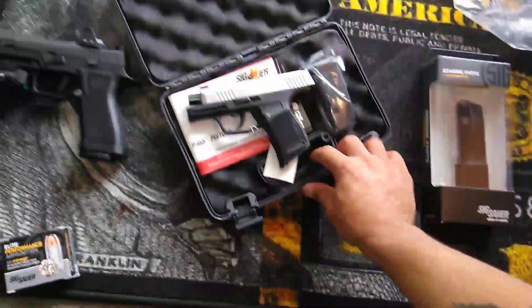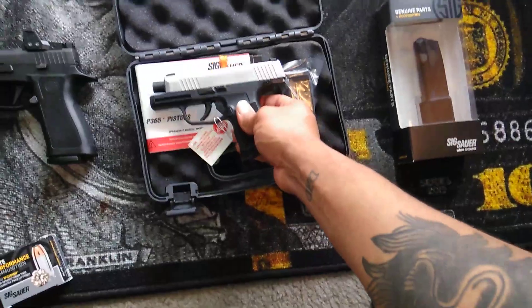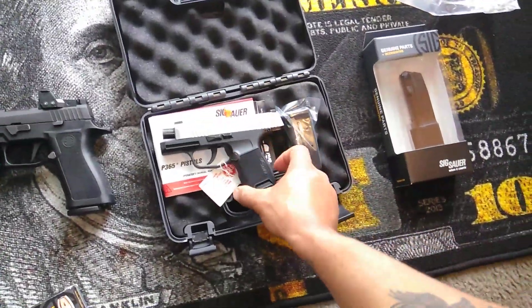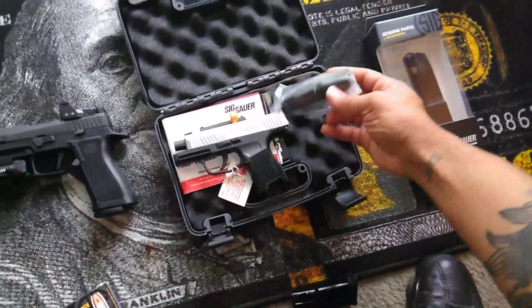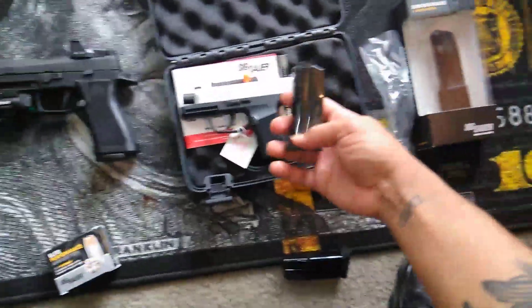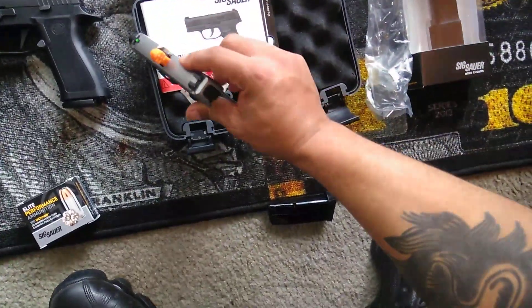As you can see, it's a little SIG Sauer. It has the X-Ray three-dot day and night sights on there. It comes with one magazine that has a pinky extension on one of them, and on the other magazine it's a flush fit.